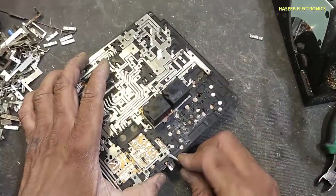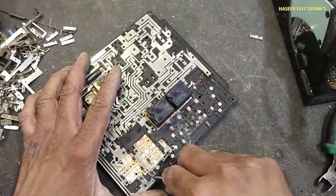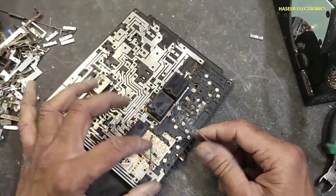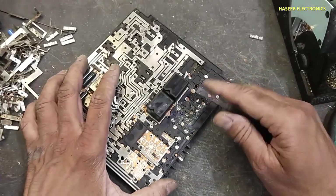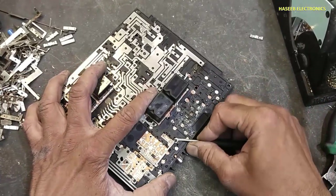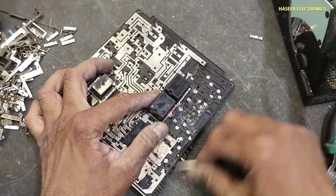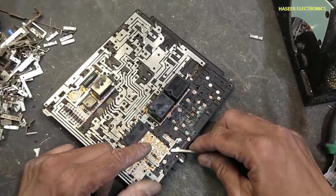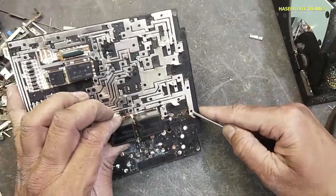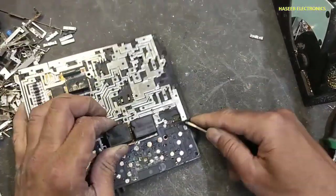Before dismantling it I was thinking that there would be a big lot of semiconductors — IGBTs and like that — but I did not find anything, just only a few number of diodes and a relay. Now I will remove this track.